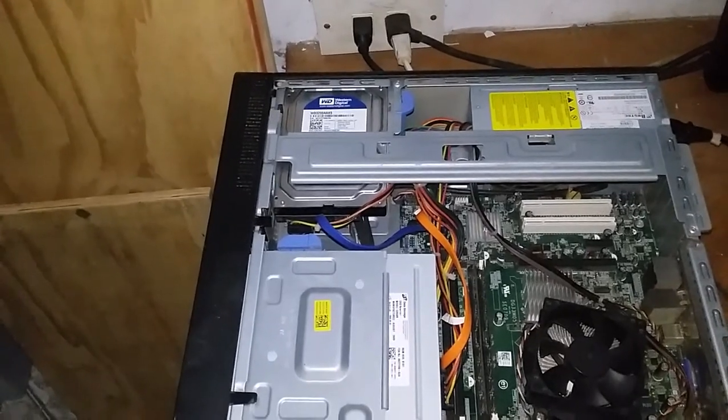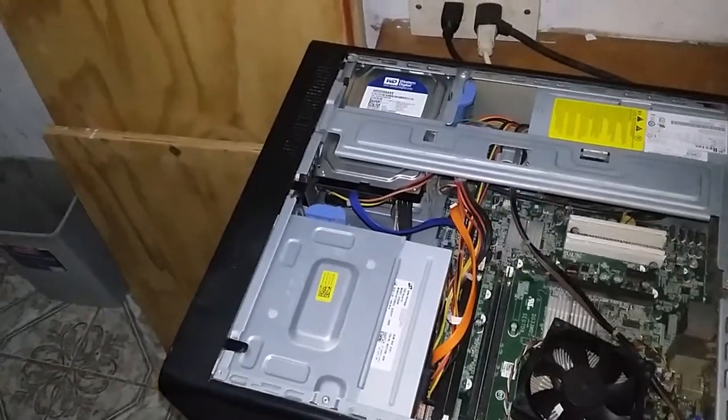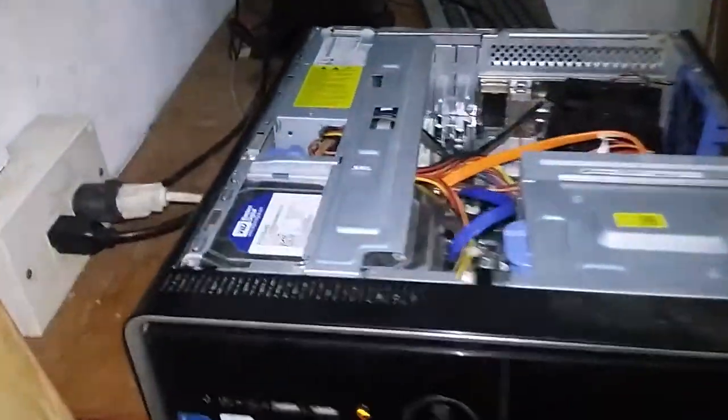Now I am going to power up the unit and see what is what — whether it was the dust or if it's the power supply that is bad. As you can see...